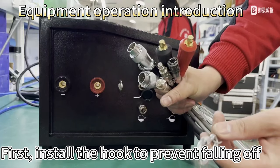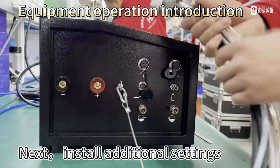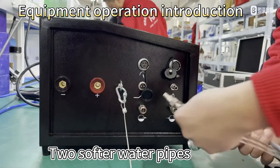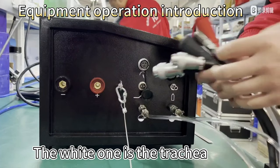First, install the hook to prevent falling off. Next, install additional settings — two soft water pipes. The white one is the trachea.